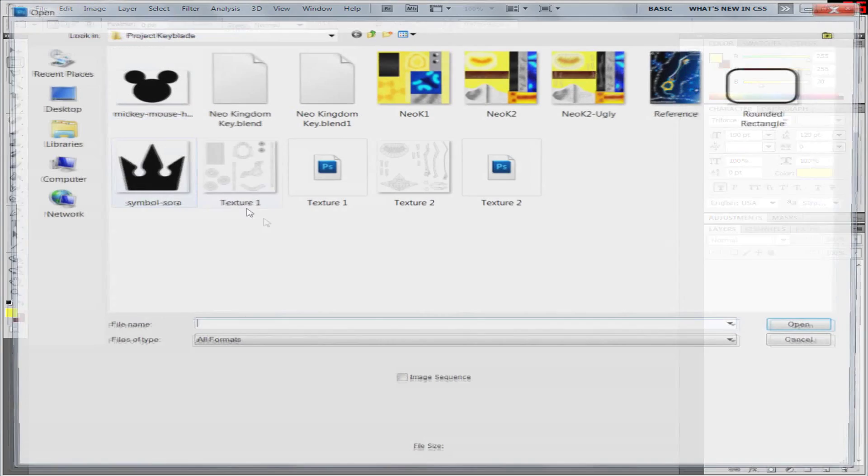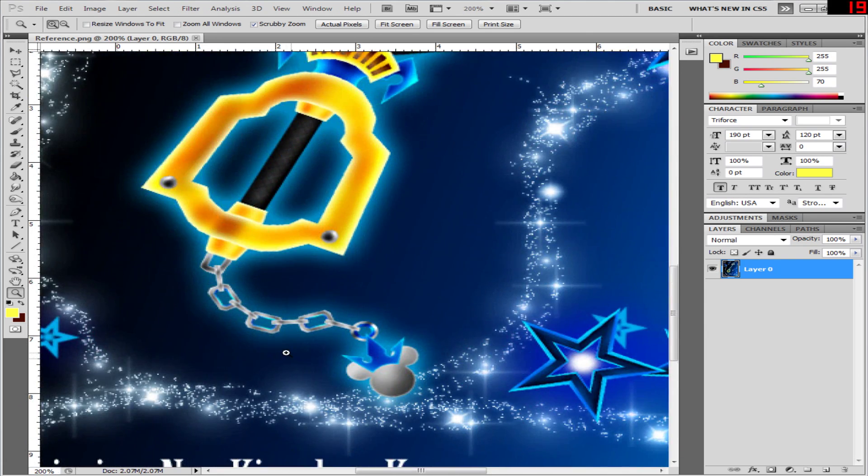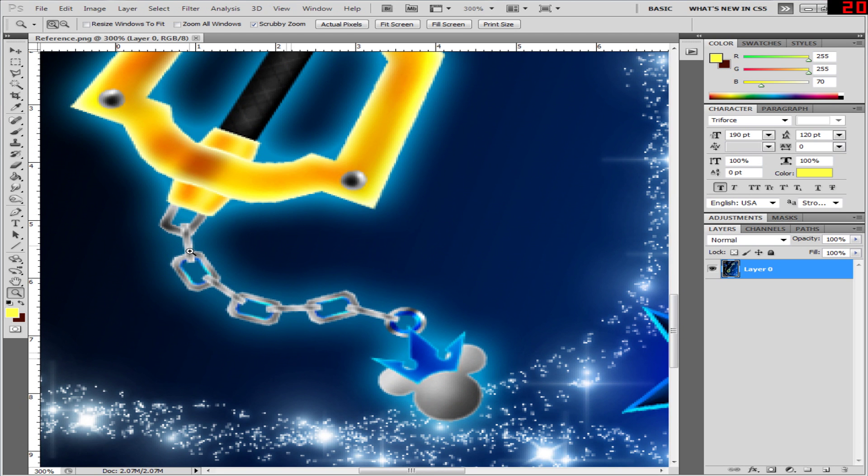So what we're going to do first is open up the reference image, which is drawn by Marduk Kurias on DeviantArt. We're going to have a look at what the chain and charm looks like. As you can see, he's got 7 rounded octangular chains, a single circular chain, and followed by this Mickey Mouse symbol with a kingdom symbol on top.